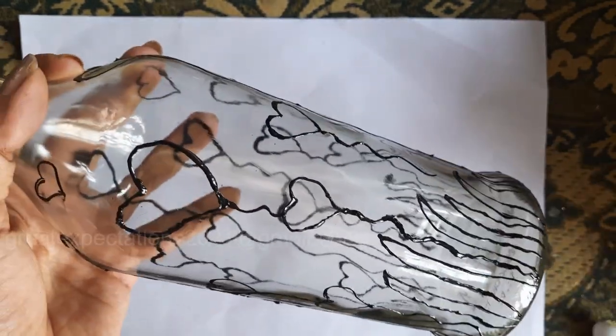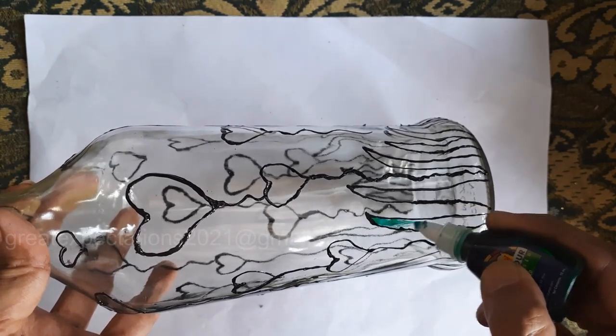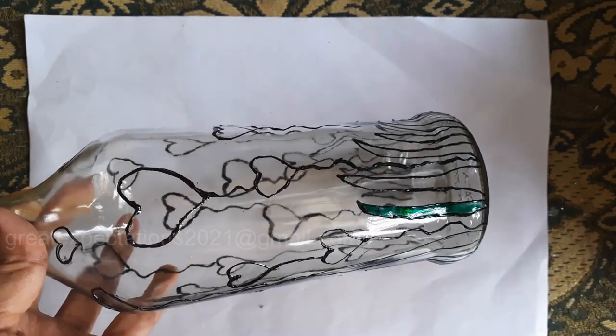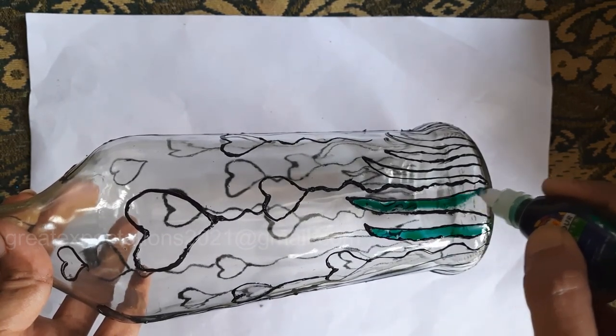Once the outliner has dried completely, fill the shapes with glass colors. Glass colors are a little watery in consistency, so make sure only enough quantity is used — otherwise it might spread outside of the shapes.